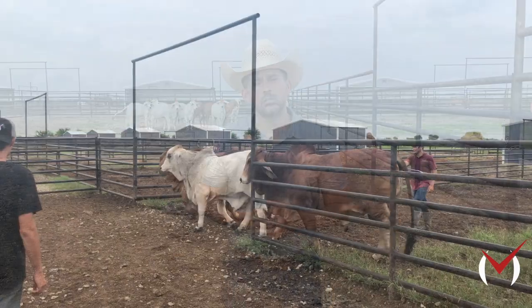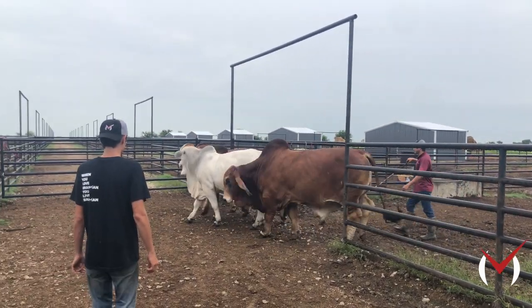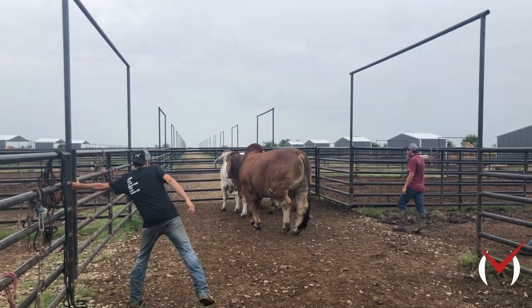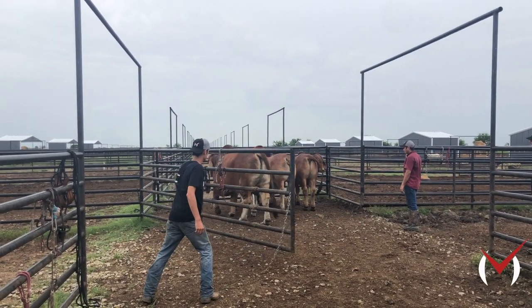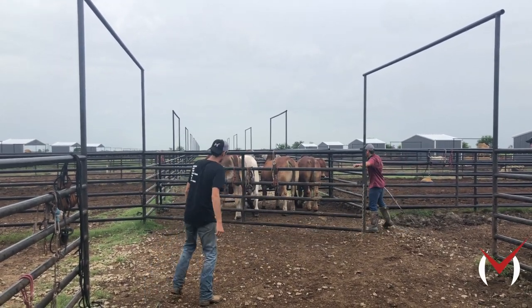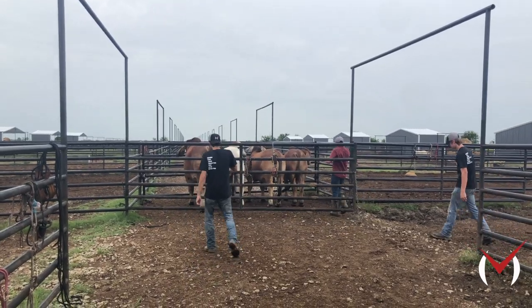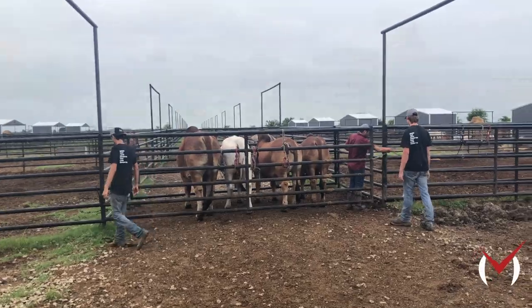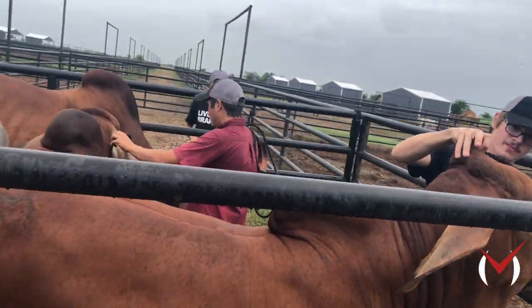One of the things you're going to be doing is creating a bond with that Brahman heifer or bull calf as you start to halter break. It's important to be patient and really take your time. Bring those cattle into a small area where you can start to put your hands on them. At first they might be a little flighty, but also because Brahman cattle are so intelligent, these calves are going to be really curious.